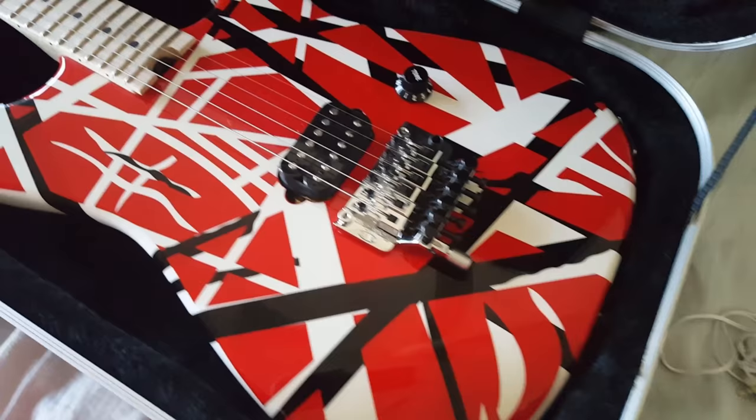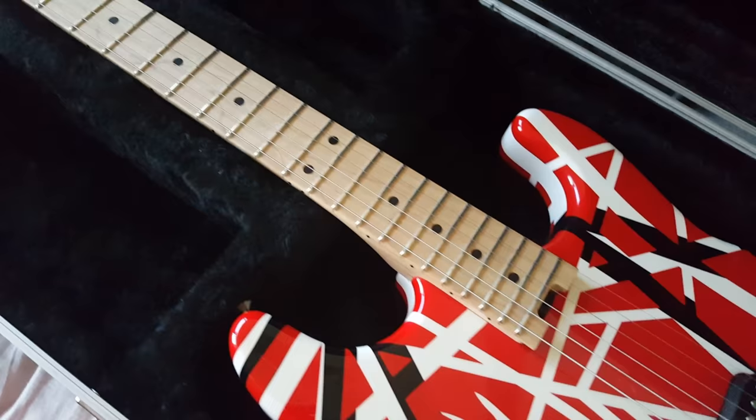Number one: even though most strats are made of alder or ash, Eddie Van Halen had the Stripe Series made of basswood for its tonal properties.